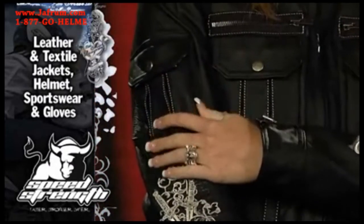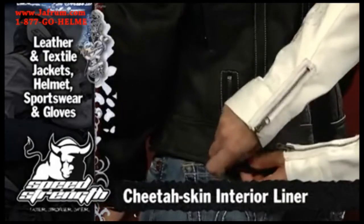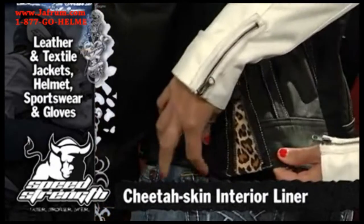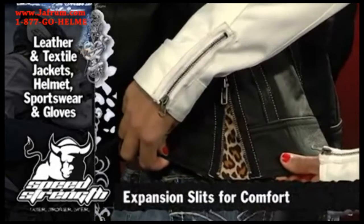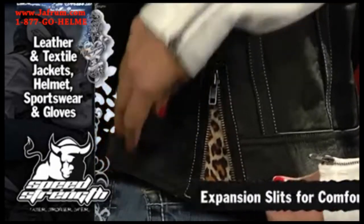It's very soft, very comfortable, and very flexible. If you look at the back of the jacket, it's got the same design as the last Little Miss Dangerous — clean, classy stitching. We used a cheetah skin interior to give it some flair on both the textile and the leather jacket. And we've got expansion slits at the hip so when you sit on the bike the jacket doesn't ride up.